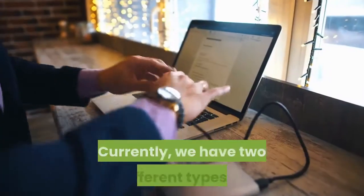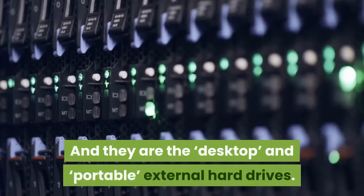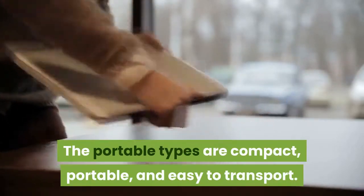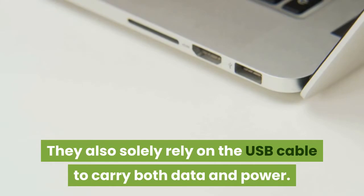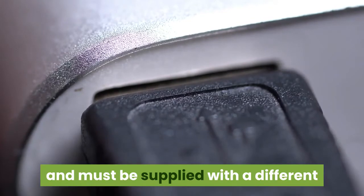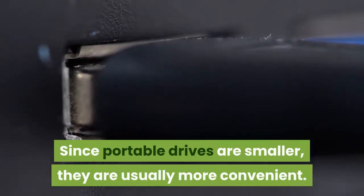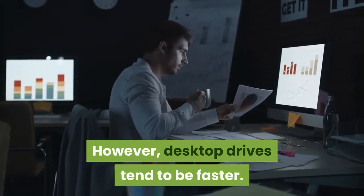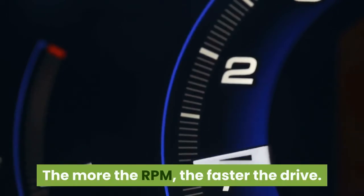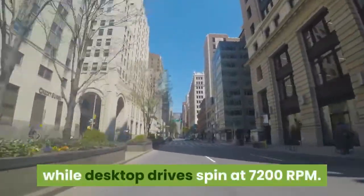Portable or Desktop? Currently, we have two different types of external hard drives available in the market: the desktop and portable external hard drives. The portable types are compact, portable, and easy to transport, and they solely rely on the USB cable to carry both data and power. Desktop drives, on the other hand, are considerably larger and must be supplied with a different power source in addition to a USB cable. Since portable drives are smaller, they are usually more convenient; however, desktop drives tend to be faster. The speed of hard drives is measured in RPMs — most portable drives spin at 5,400 RPM while desktop drives spin at 7,200 RPM.